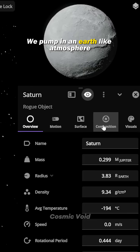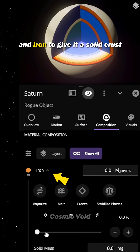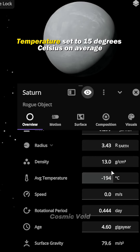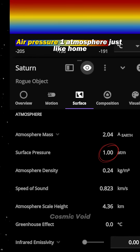We pump in an Earth-like atmosphere: 75% nitrogen, 21% oxygen. Add just enough silicates and iron to give it a solid crust. Gravity adjusted to match Earth's 9.8 meters per second squared. Temperature set to 15 degrees Celsius on average — perfect for liquid water. Air pressure? One atmosphere, just like home.